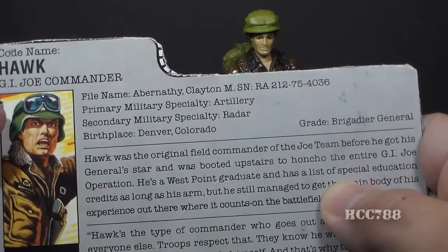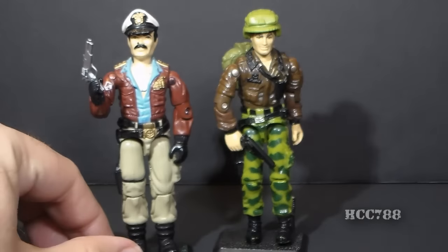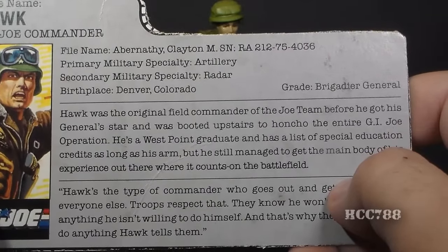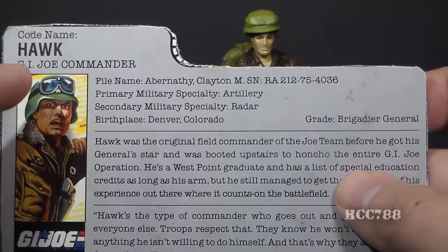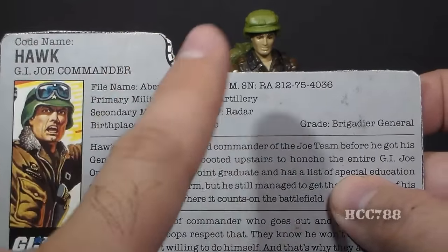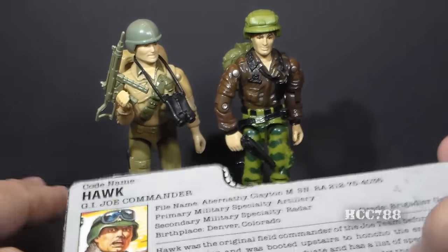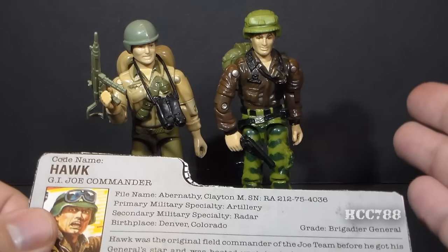Although Hawk is a Brigadier General and the G.I. Joe commander, he is not the highest-ranking member of the team — that would be Rear Admiral Keelhaul from 1985. The middle section of the file card says Hawk was the original field commander of the G.I. Joe team before he got his general star and was 'booted upstairs' to run the entire G.I. Joe operation. This doesn't precisely follow the comic book continuity, where Hawk was the original field commander and General Flagg oversaw operations.